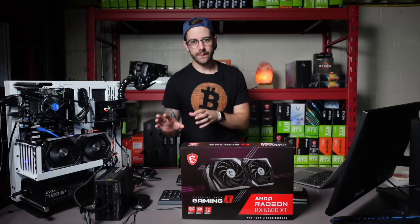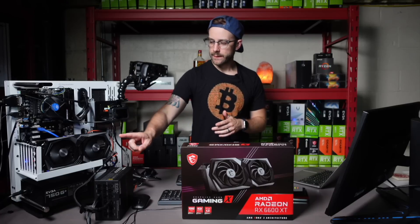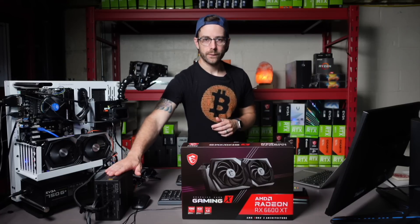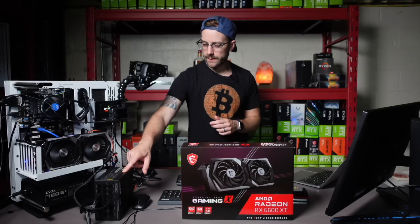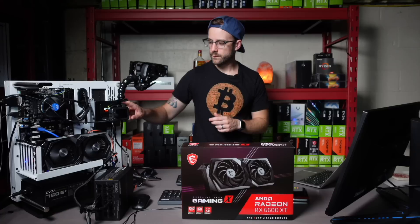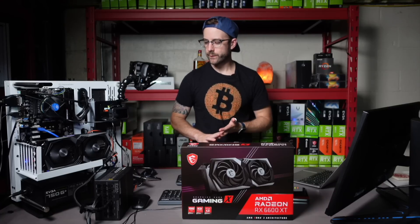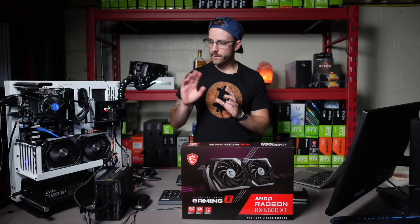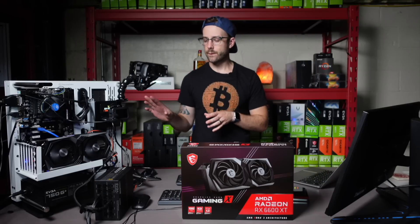What I have wired up to get the most accurate reading that I can is this card is powered by its own power supply, which you can see right on the bench here. And this power supply is feeding directly to my watt meter, which you'll see up on the screen when I switch cameras. So that means motherboard, CPU, RAM — all that stuff is on its own power supply.